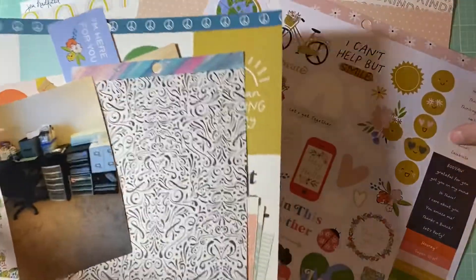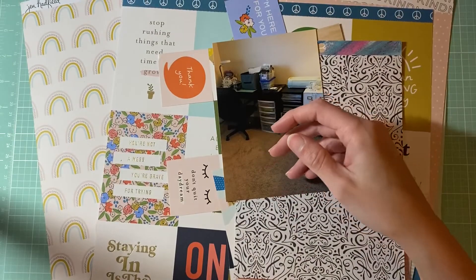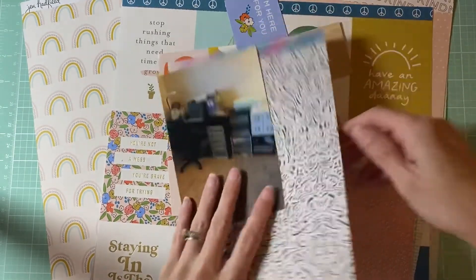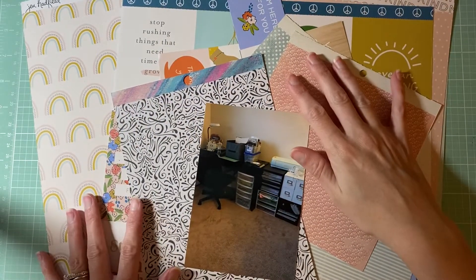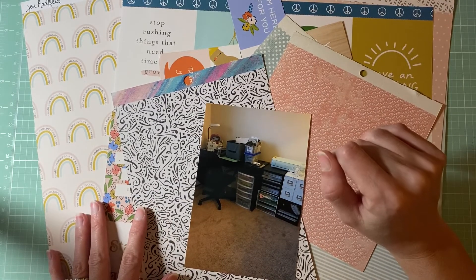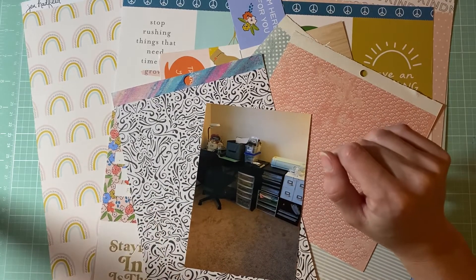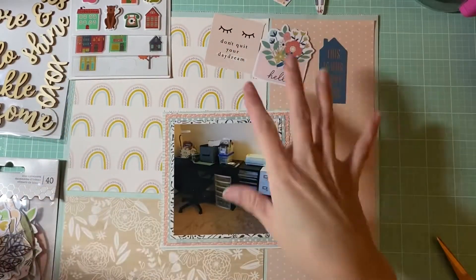This is a sticker sheet so I'm going to put it aside and use it once I'm done. I have just some other pieces. Let's go ahead and get started — I'll show you guys what I have and we'll go from there. I'll be back.